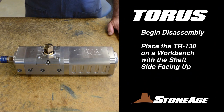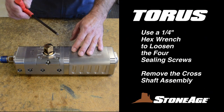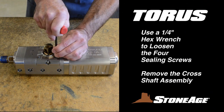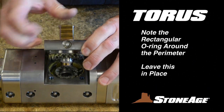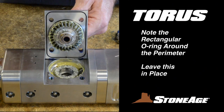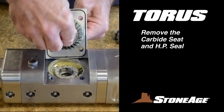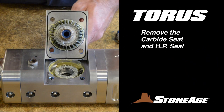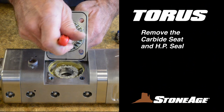Begin by placing the TR-130 on a workbench with the shaft end up. Use a quarter inch hex wrench to loosen the four sealing screws on the cross shaft assembly and lift it out. Note the square shaped O-ring in the groove around the perimeter of the cross shaft assembly — in most cases, you can leave this in place. The cross shaft has its own carbide seat and high pressure seal. Remove both of these with a pick and set aside.